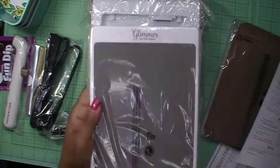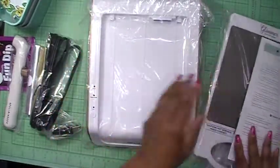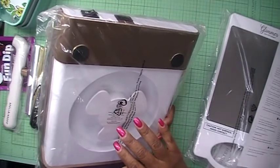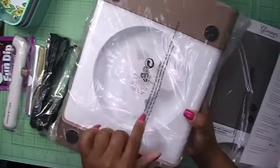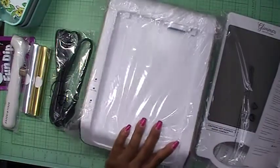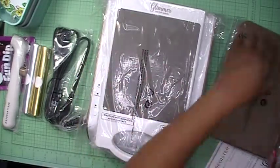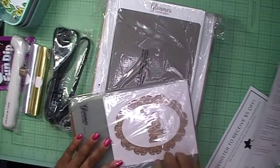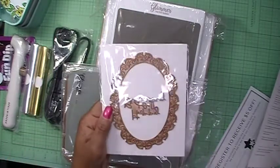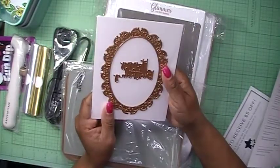This is called the platform connector — that's where it slides in. And I believe this is... it's called the cord storage — my fault, I thought it was a fan. This is called the cord storage so you can wrap the cord around that to store it. Then here are the plates — the two glimmer plates. This one says 'Happy Birthday,' that is cute, I like that!